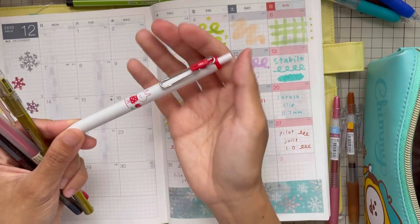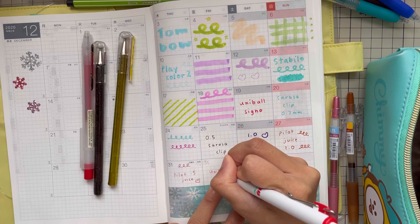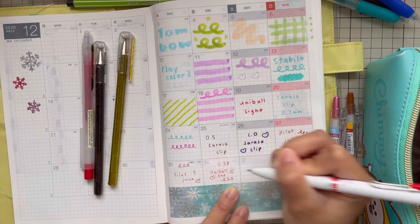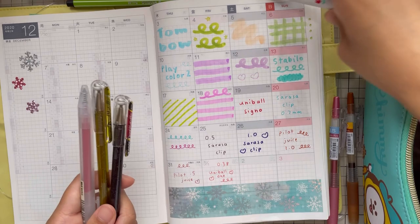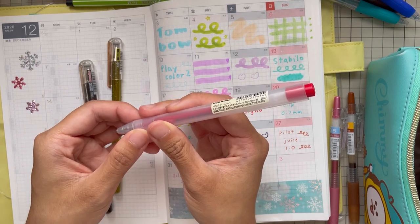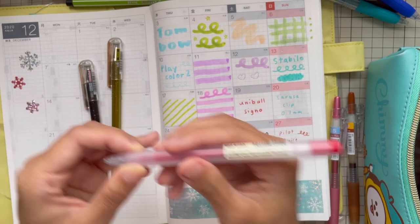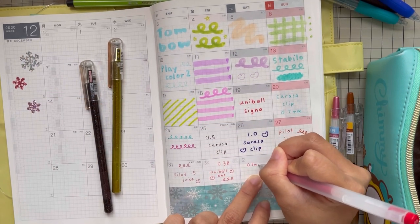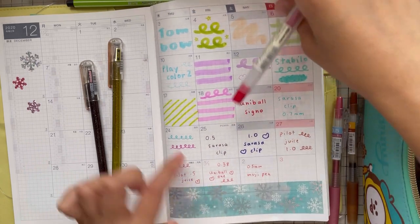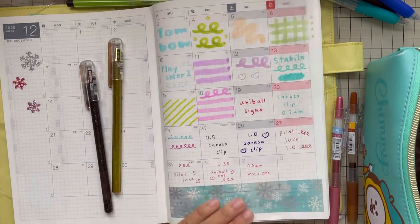Next, let's try the Uni-ball — 0.38 mm. And then we have a Muji pen at 0.5 mm. Let's compare them: so this is the 0.38 and this is the 0.5.